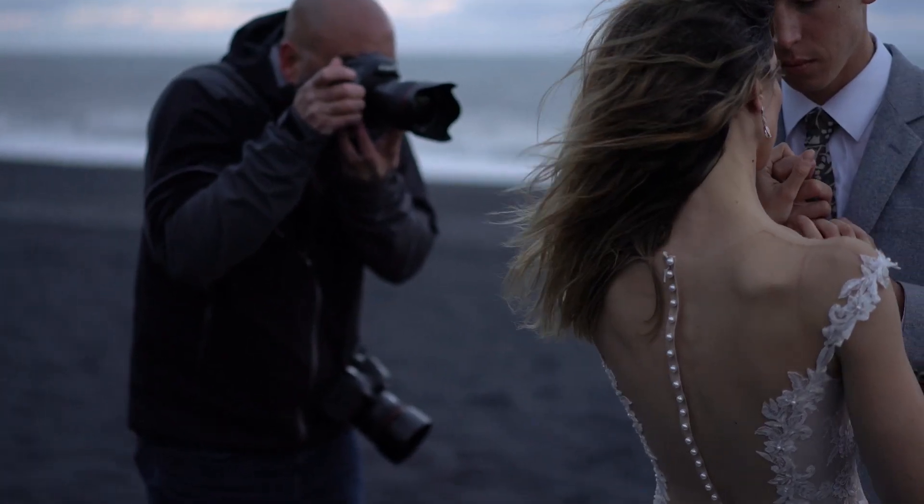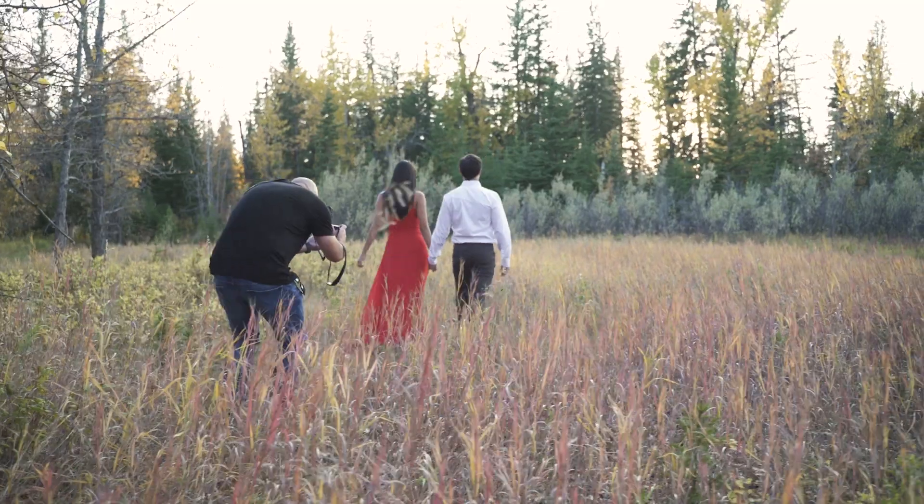Hey everyone, my name is Gabe McClintock. I'm a wedding photographer based in Calgary, Alberta, Canada.